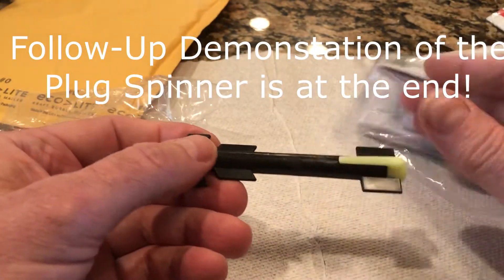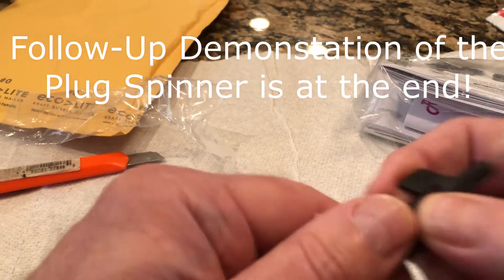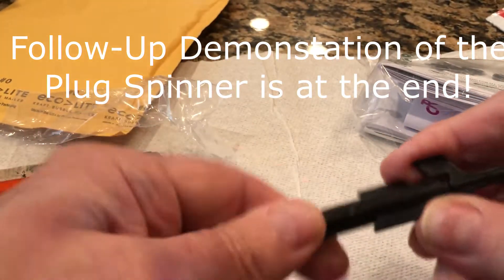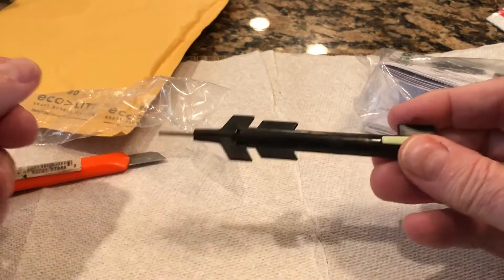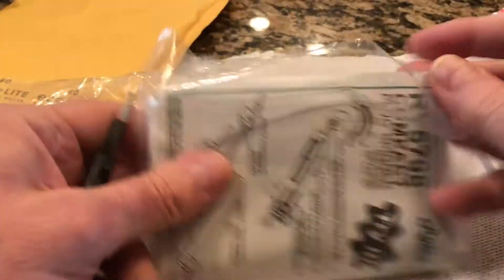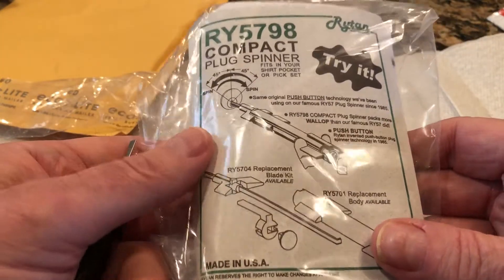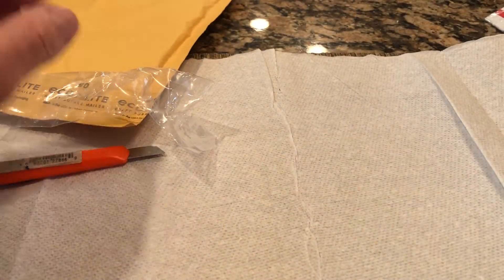I'll probably use the thing once in a blue moon. I'm not sure how it works — you must twist it and charge it somehow. It's got a powerful spring. Maybe later on I'll feature actually using this; I probably have to read this very thick packet of instructions.